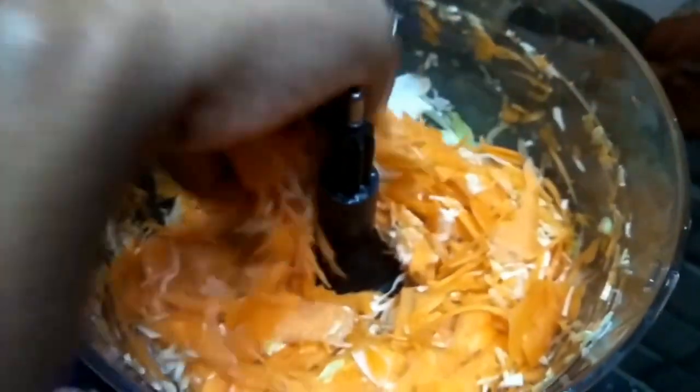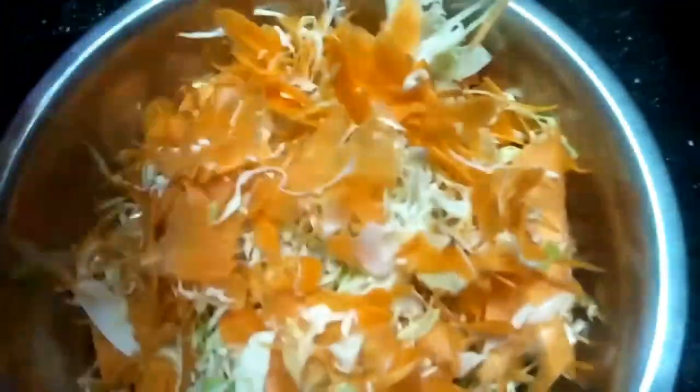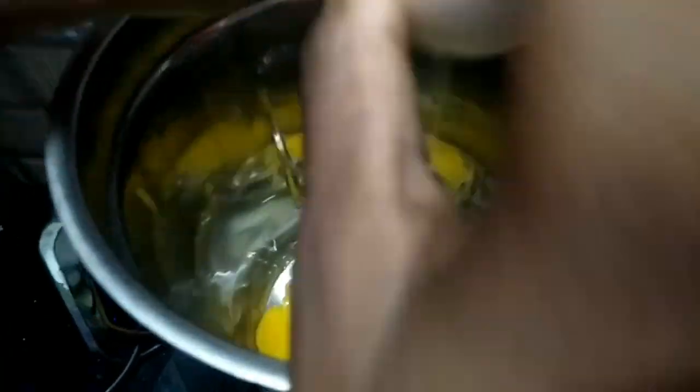This is a very finely cut vegetable. If you want to cook it, it will be easy. Next, we will make the mayonnaise in 3 minutes.